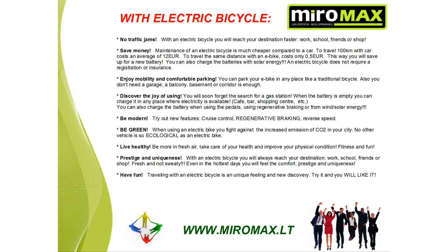Be modern — try out new features like cruise control, regenerative braking, and reverse speed. Be green: when using an electric bike, you fight against increased CO2 emissions in your city. No other vehicle is so ecologically friendly as an electric bike. Live healthy — get more fresh air, take care of your health and improve your physical condition. Fitness and fun. With an electric bicycle, you will always reach your destination — workshop, friends, school — fresh and not sweaty. Even on the hottest days, you will arrive in comfort and style. Traveling with an electric bicycle is a unique feeling and new experience. Try it and you will like it.